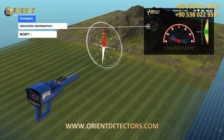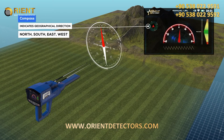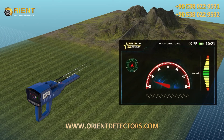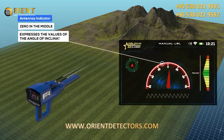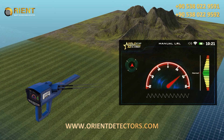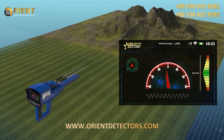Compass: indicates the geographical direction of the device — north, south, east, or west. Antennas indicator: it is a semicircular indicator where zero in the middle expresses the angle of inclination of the antennas according to the direction, ranging from 0 to 90 degrees to the right and 90 degrees to the left.